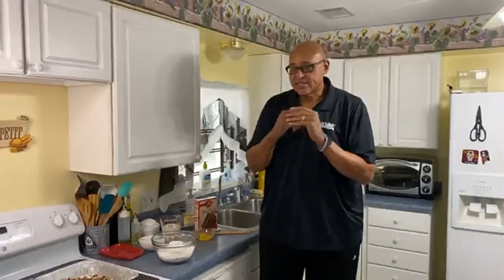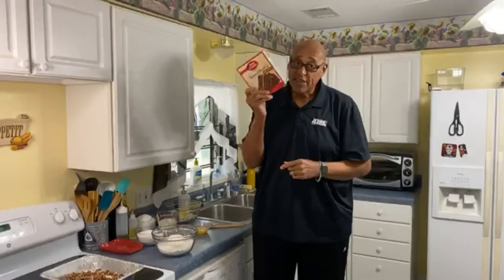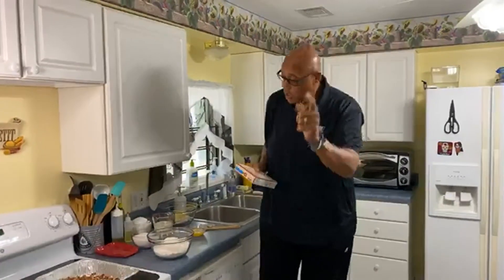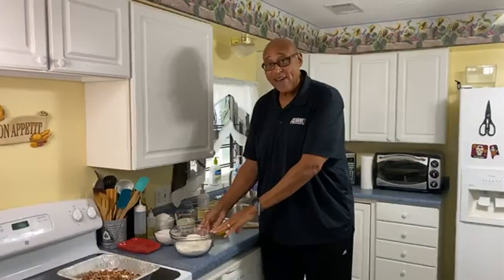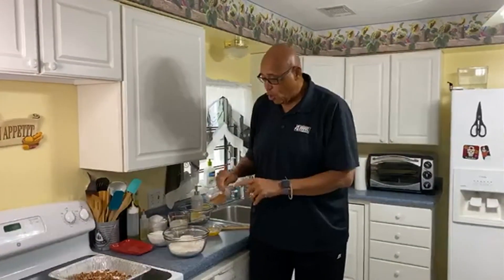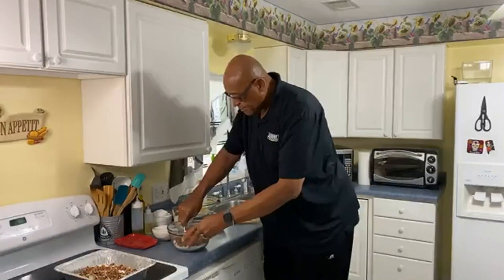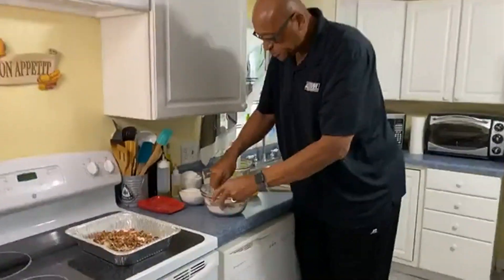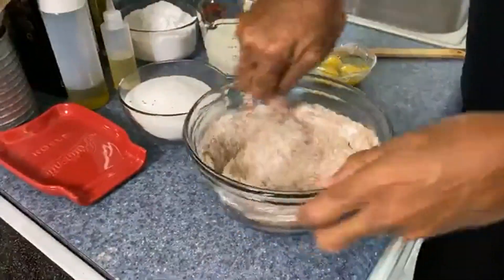Now, the easy way of doing this is just using a box cake mix, a chocolate cake mix. But I decided let's take it the hard way. I have three cups of cake flour and a quarter cup of cocoa powder. We're just going to get that cocoa powder mixed in right quick with our three cups of cake flour.